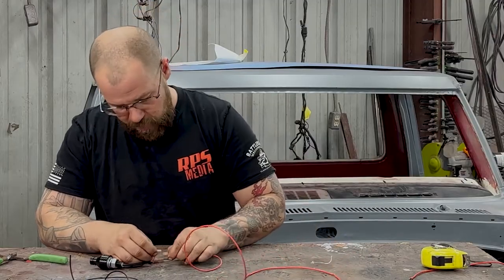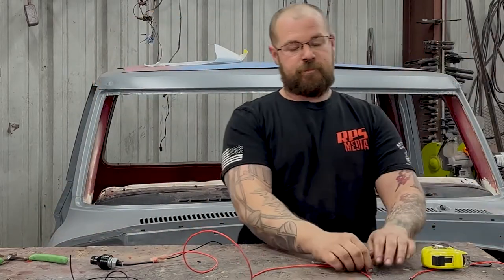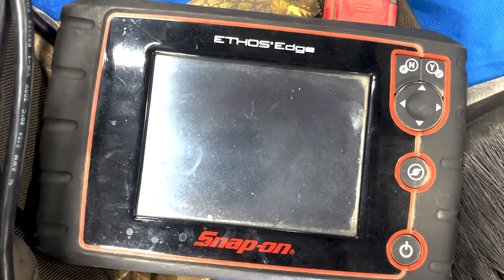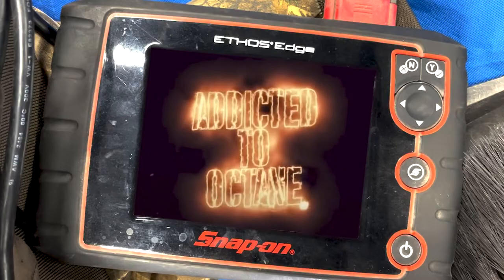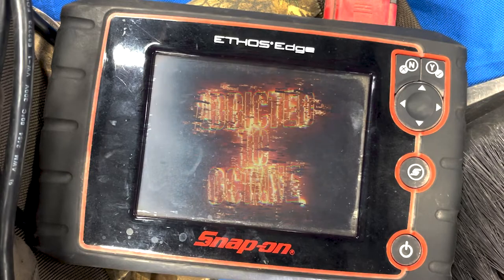Install our wire, hook it into the battery, and plug it in.